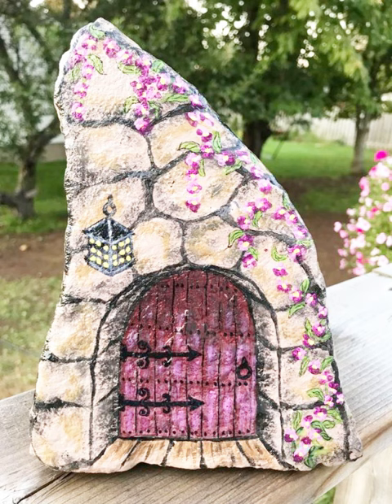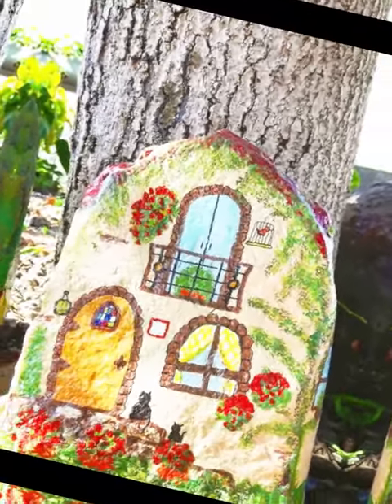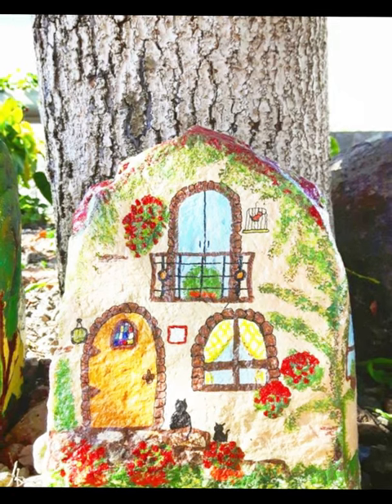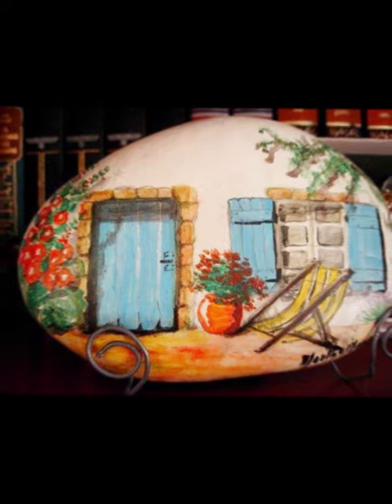If you make a mistake, don't worry — acrylics are forgiving. Allow the paint to dry, then paint over the area with the base color and start again. When adding final details, once everything is dry, add any finishing touches or accents. This could be small flowers in the garden, birds in the sky, or any other elements you would like to include.